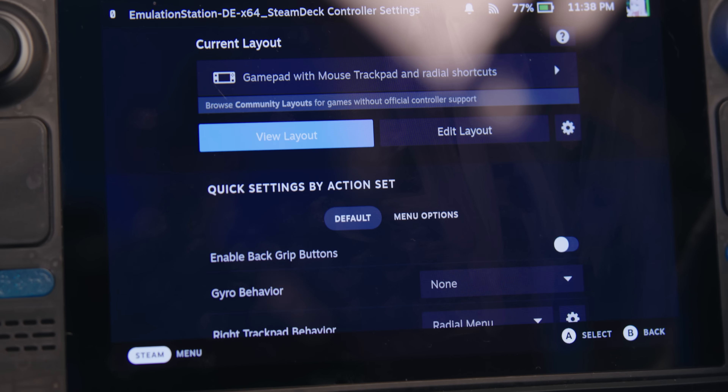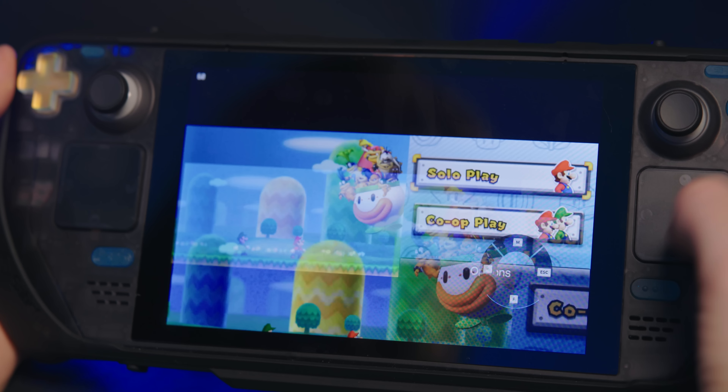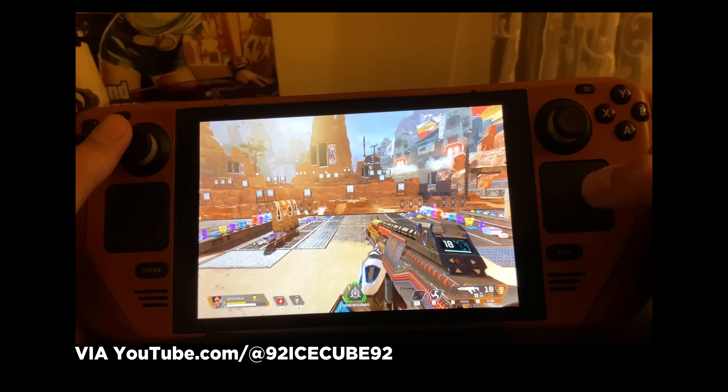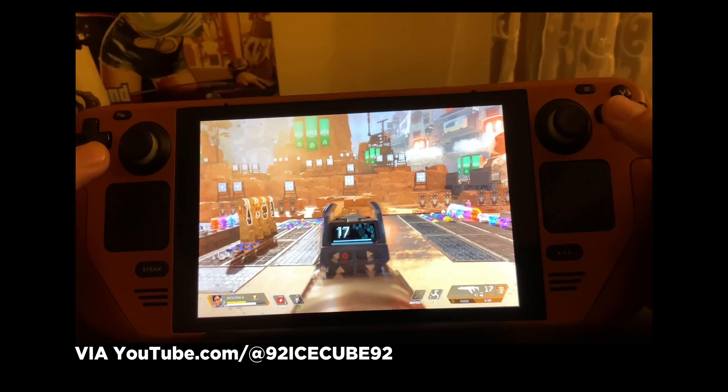One of the most popular use cases everyone was screaming at me to try were radial menus — like a weapon wheel in a game, or the abilities menu in Tears of the Kingdom where you press L and it brings up a circular menu. You can make incredibly complex radial menus, even put menus inside of menus. I kept it simple with a radial menu that mimics a few keyboard presses — shortcuts most often used by emulation apps that aren't easily accessible with just a controller. Setting it up is a little complicated; NerdNest has a tutorial I'll link here. When you're done, it saves to your controller layout so you can swap between the trackpad acting as a mouse or as a radial menu.